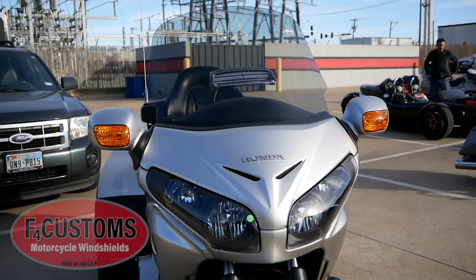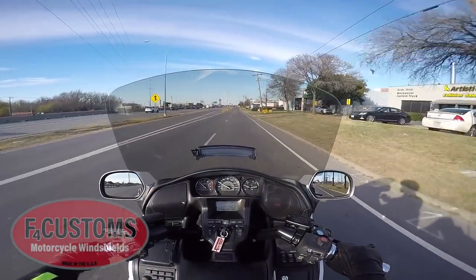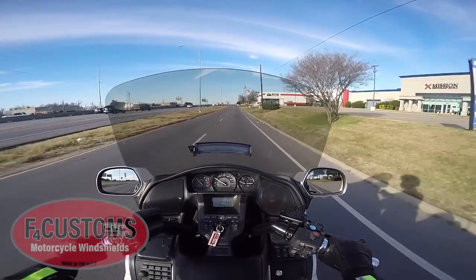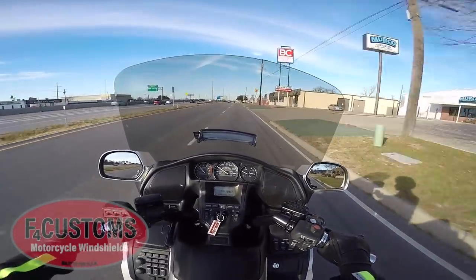After removing the F4 Customs Plus 4 windshield, I installed the Plus 2 model, which is tinted. I also installed the OEM vent, as you can see here. In this photo you can see I'm actually looking over the Plus 2 windshield with it in the highest position. I'm sitting behind the F4 Customs Plus 2 windscreen — it's not as tall as the Plus 4, and I have it all the way up, which at 6'2" is probably how I'd ride with it.